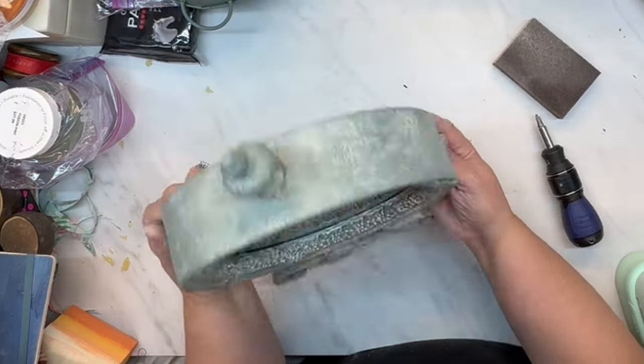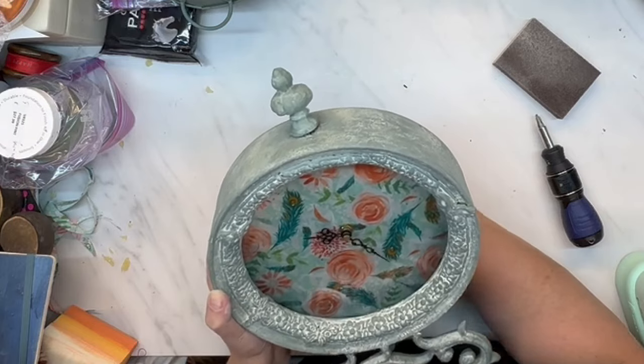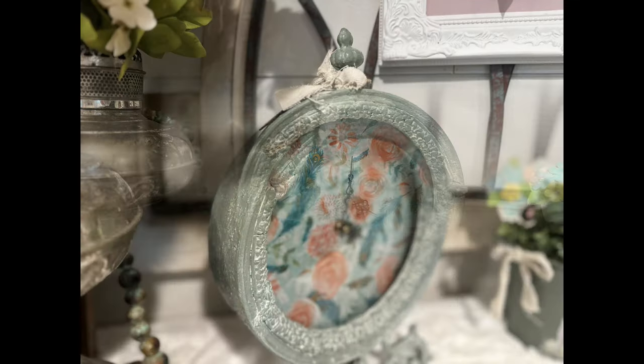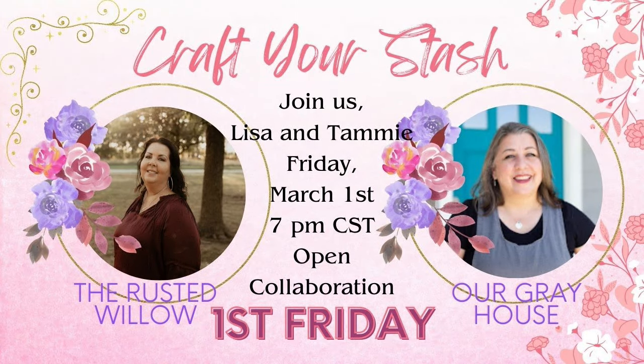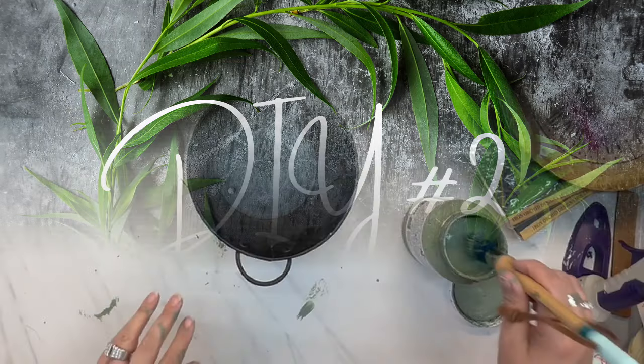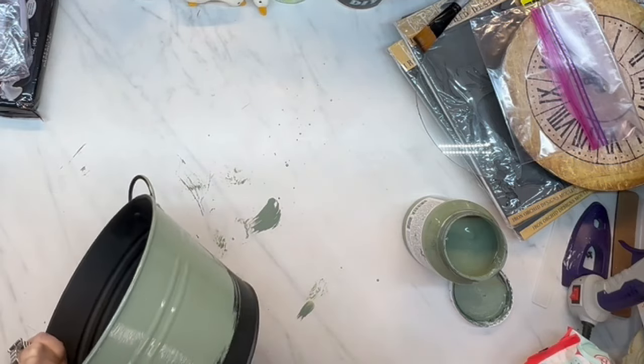Look at that! Oh my gosh, that fabric from Dollar Tree is absolutely gorgeous. The clock works perfectly — I love how this turned out. Today is Craft Your Stash, hosted by Lisa from Our Gray House and myself, Tammy from The Rusted Willow. I'll have links to our YouTube channels and the playlist listed in my description box so you can see all the amazing crafters that join us this month. Don't forget to go say hi to Lisa and let her know Tammy sent you. This little something was laying on my desk — I had painted it black for Halloween and now I'm painting it green for Easter or spring.